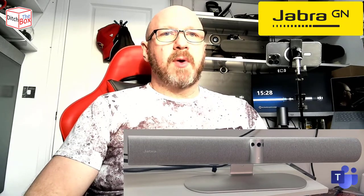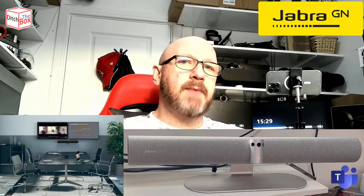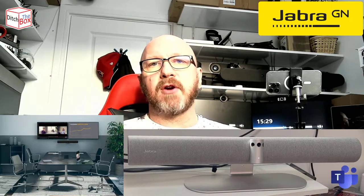What is the Panacast 50? Well, it's an audio and video soundbar. And what does that mean in real life and where would you use it? An AV soundbar is usually used in something like a meeting room. You would typically plug this into a Microsoft Teams room or a dedicated in-room PC, and actually use it for video, for audio out, and of course, microphones.